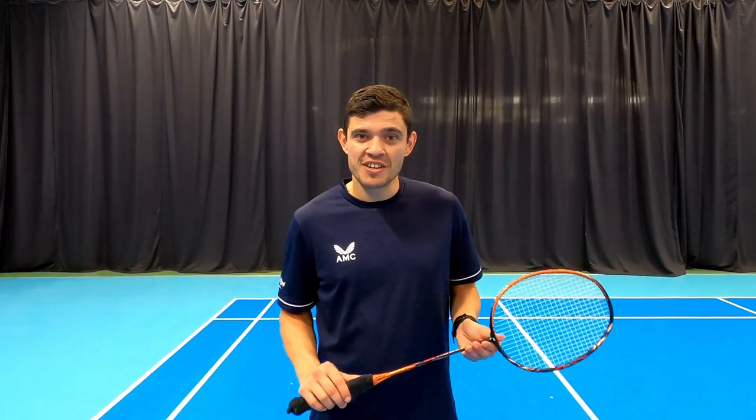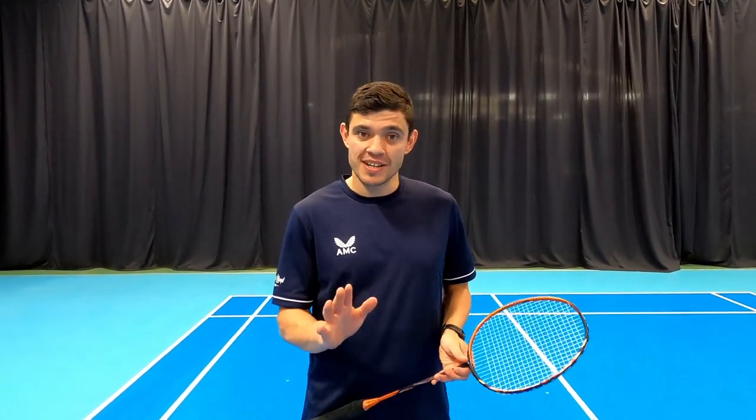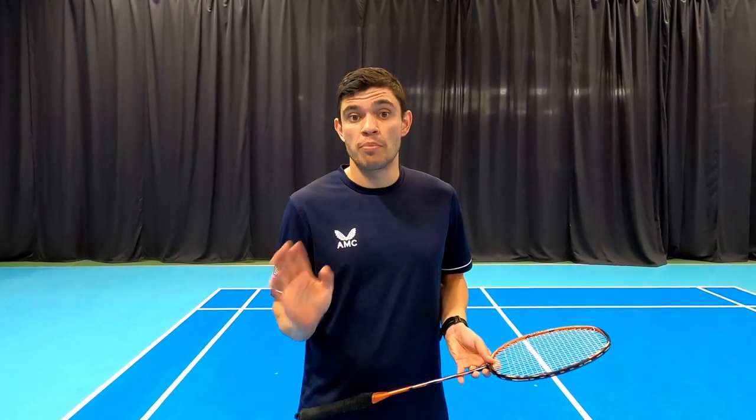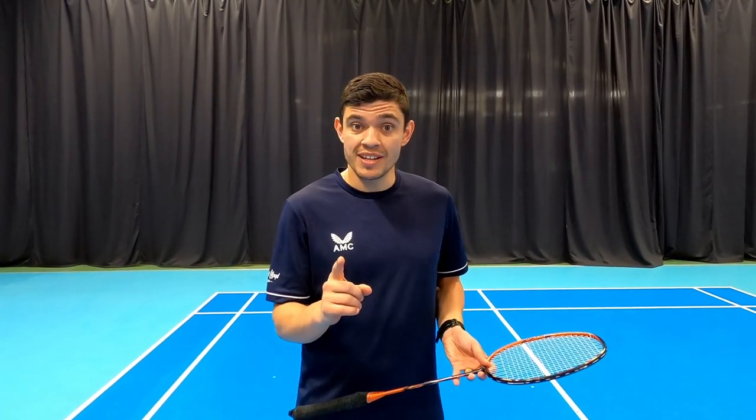Hello and welcome back to another video from Jacob's Badminton. Today we're going to be practicing how to kill the shuttle when the shuttle is close to the net, and we call this a brush. Let's jump right in and take a look.